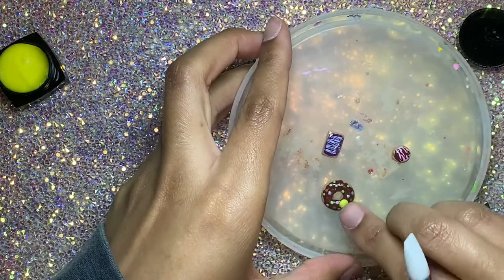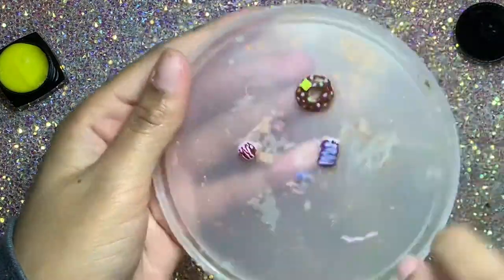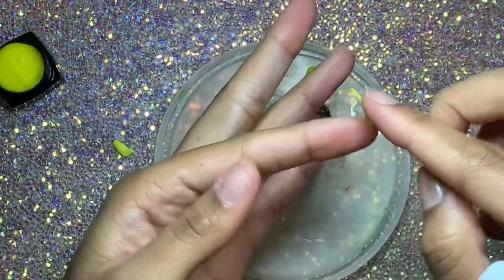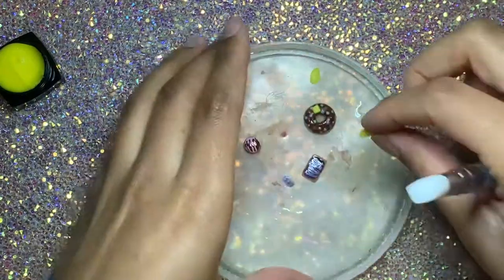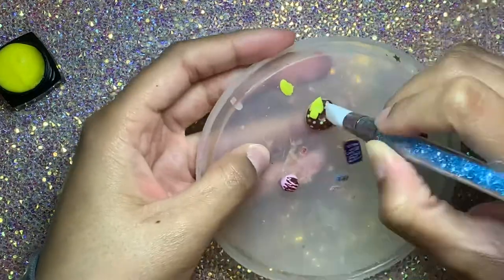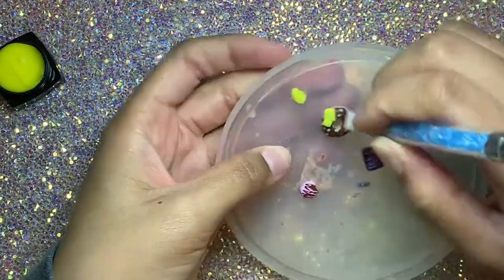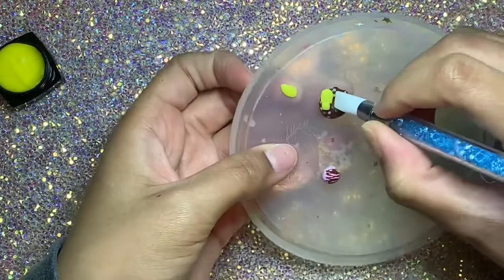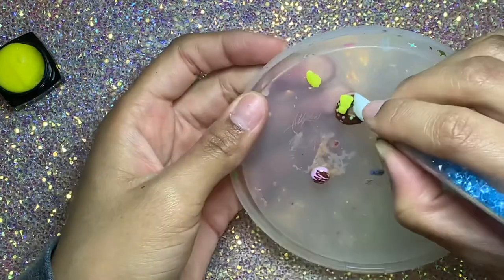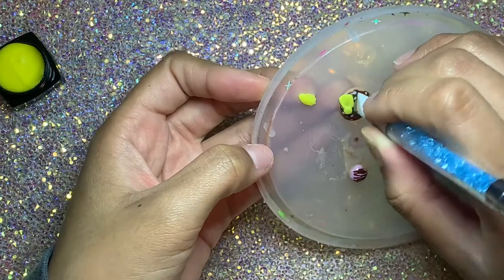Now we're going to work on the bow that goes on the donut. That yellow was a little too neon so I mixed it with some white, and I'm creating the middle piece — the knot in the bow — just a little square shape, then cured it for 30 seconds. Now I'm making the sides of the bow by thinning out the sculpture gel into a little worm shape, folding it in half twice, then using this silicone tool that came with the sculpture gel to create texture and shape.